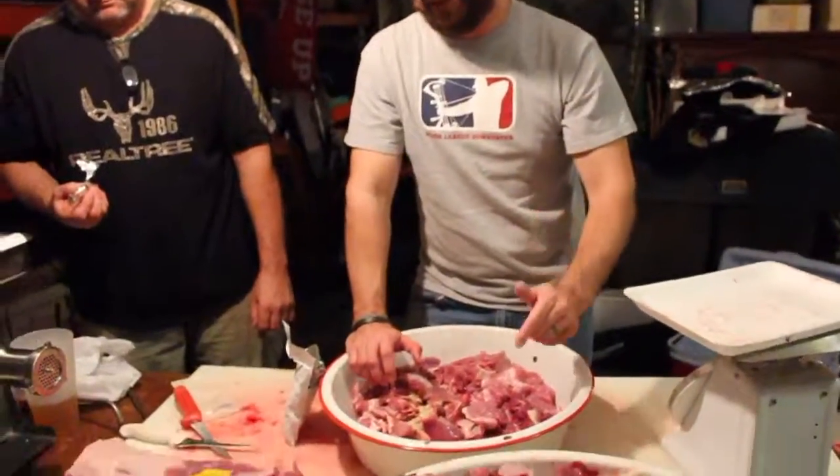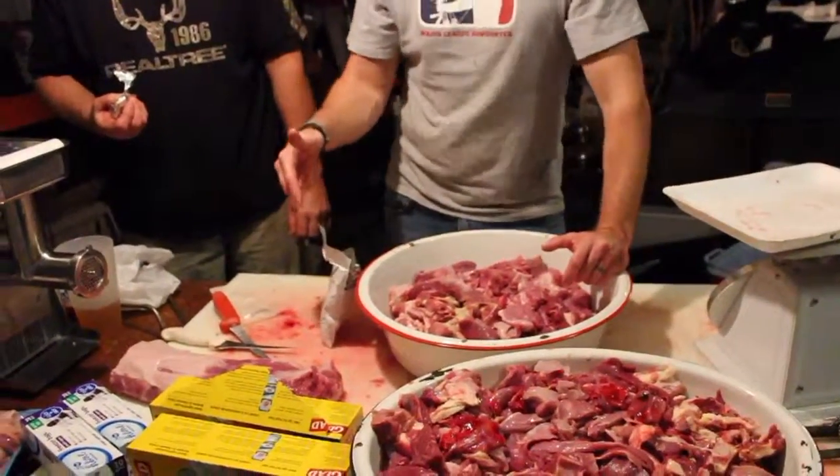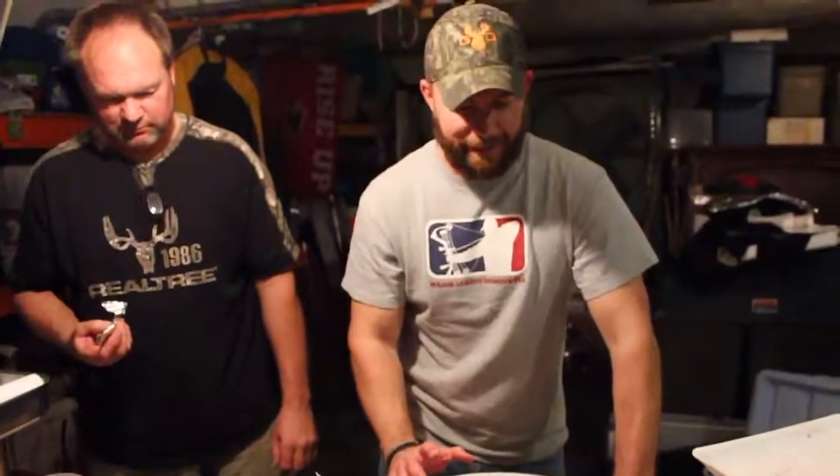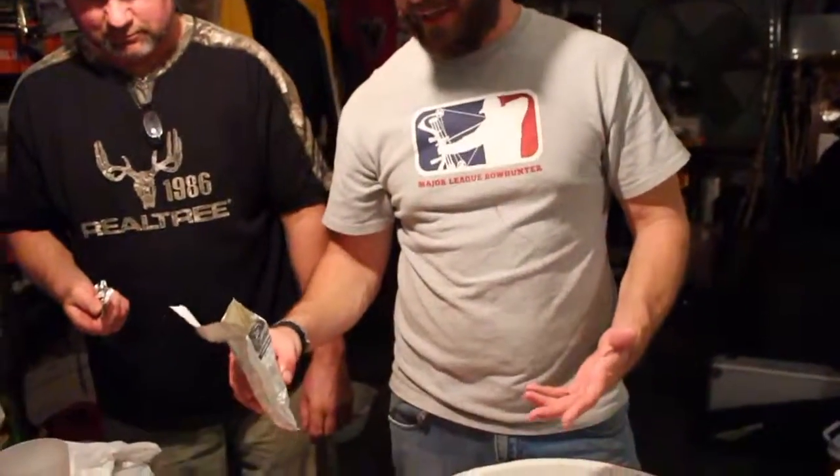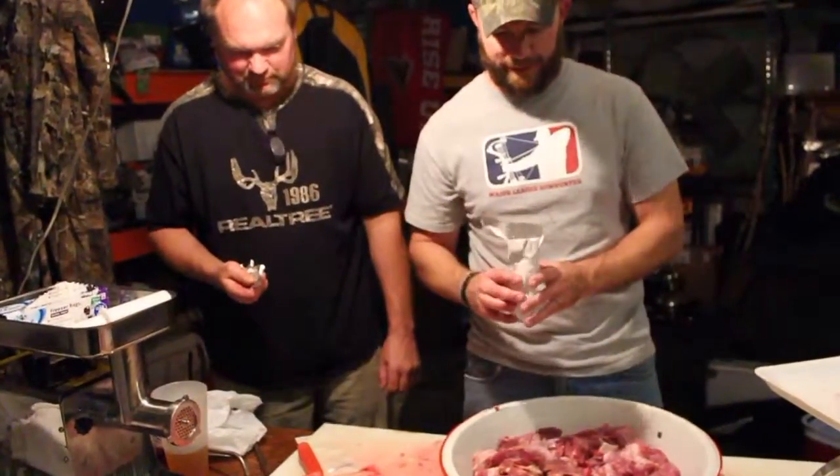We're going to make some summer sausage. This kit makes ten pounds. We got six pounds of venison and four pounds of pork loin. We put the pork loin in because the venison is so lean — when we smoke it, it won't dry out. We're going to mix it all up, put our seasoning in, grind it, put it in the casings, and throw it in the smoker for a while.